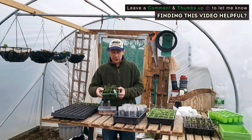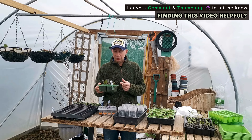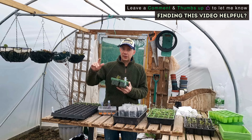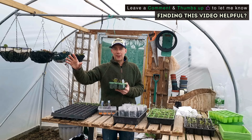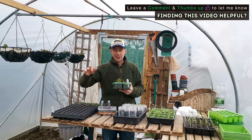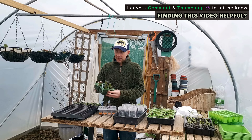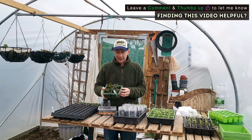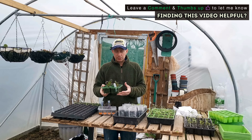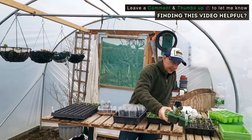The lettuce is coming on leaps and bounds in the polytunnel. From here, once it gets a little bigger, it'll either go into a low tunnel outside or into a hanging basket in the polytunnel — I haven't decided yet. But this is what you want: potted up into a slightly bigger container with lots of soil and moisture, and it'll just romp away.